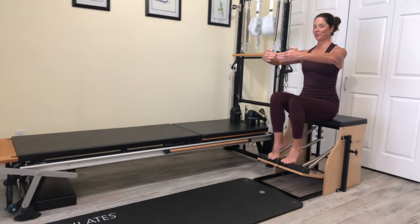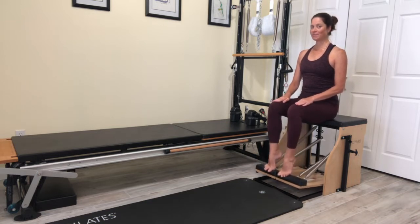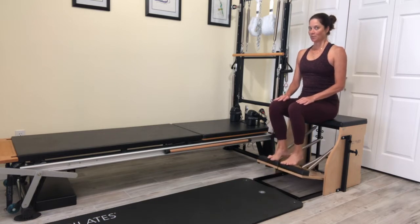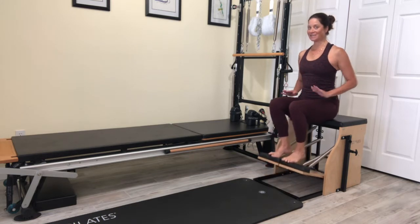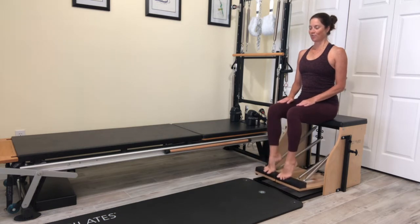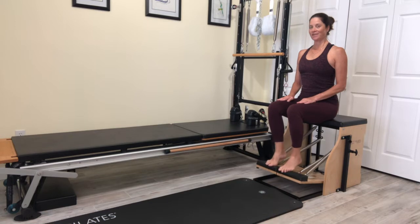Now I'm going to hold my pedal halfway down. Sometimes I put my hands on my thighs just as my own feedback — those quads are still working to hold it there. Then I'm going to flex my ankles and point my ankles. It kind of reminds me of the stop-and-go traffic gas pedal and brake. So pointing and flexing the ankles — the pedal does move, but my thighs aren't supposed to. If you notice them pushing against your hand, you probably have more movement there. We want to try to isolate that ankle articulation.